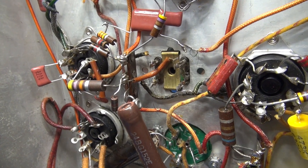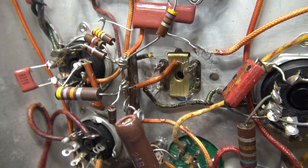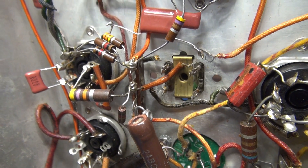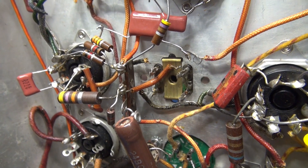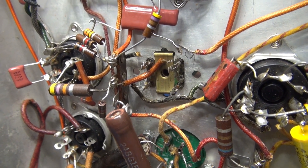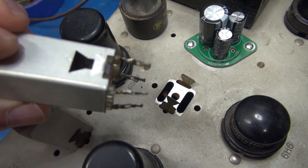I took pictures to document how this IF transformer was hooked up. I've carefully removed the leads and now I'm going to pull the IF can out and get her open. You may be asking yourself, why go through all the hassle for a receiver that might be worth 100 bucks? Well, I'm pretty far into it, I'd like to see it completed, and this is a great challenge. The IF can is just held in by a spring clip which engages on the side.